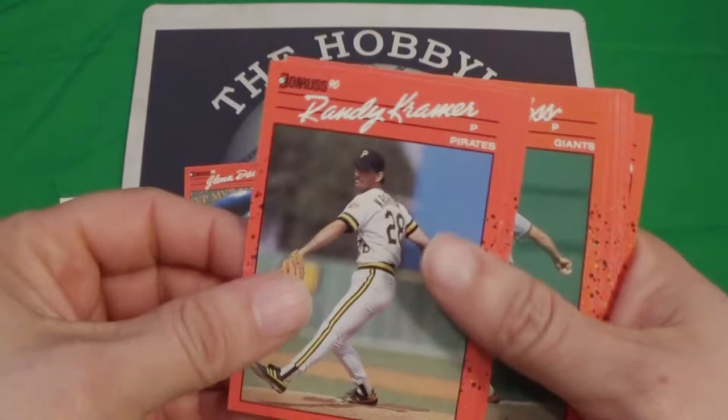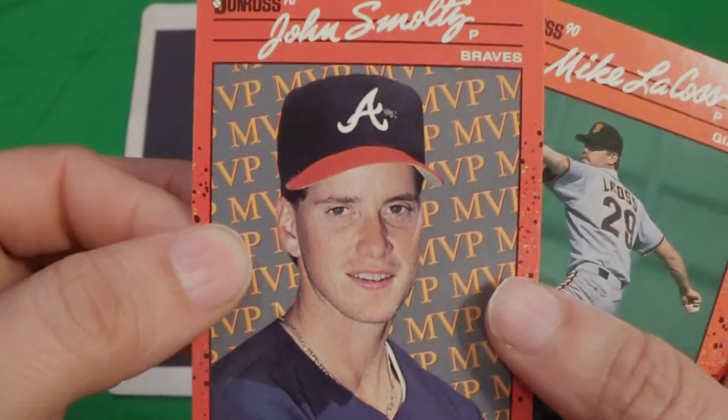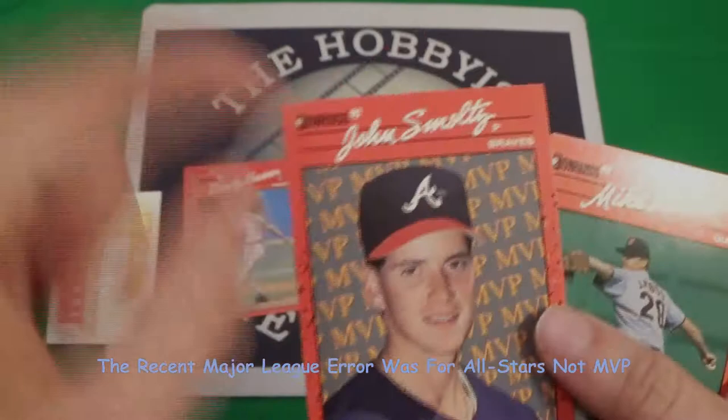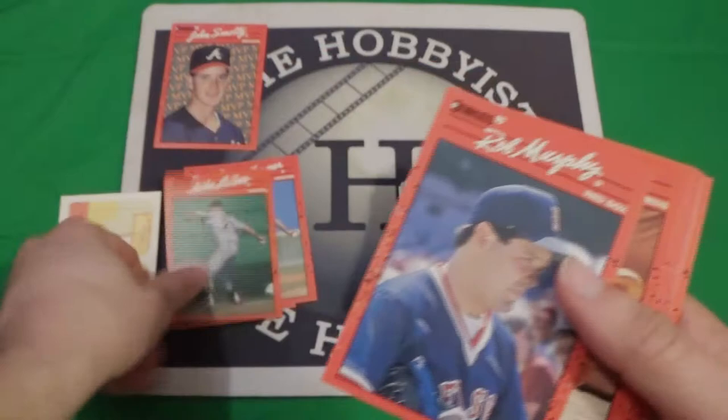We've got Randy Kramer, and then there's some errors up here too. John Smoltz — that's the Tom Glavine card — the John Smoltz error. It's dot or no dot — it is the dot — and it's 'recent Major League performance,' so it's that error too. It doesn't say 'All-Star performance.' That's a double error card right there — winner! That's the winner of the 90 pack.